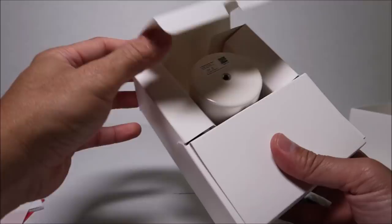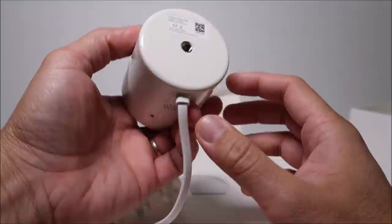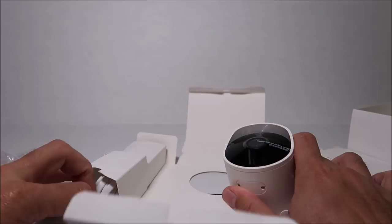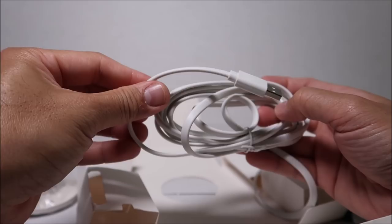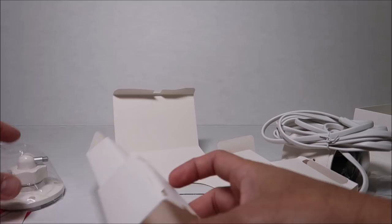Then we have the camera itself. It has an off-white color and is made of hard plastic — pretty light but looks and feels durable. It has a screw attachment in the back. We have the mount and the 10-foot USB power cable, which is permanently attached on the camera side.